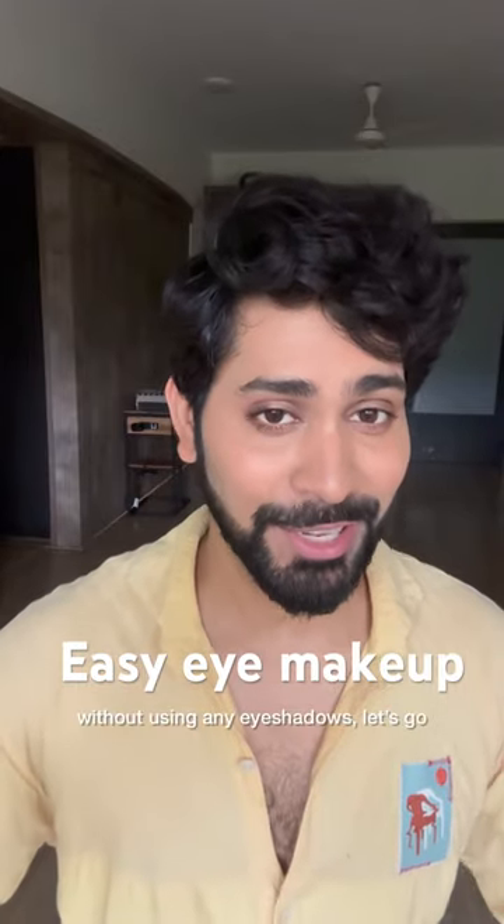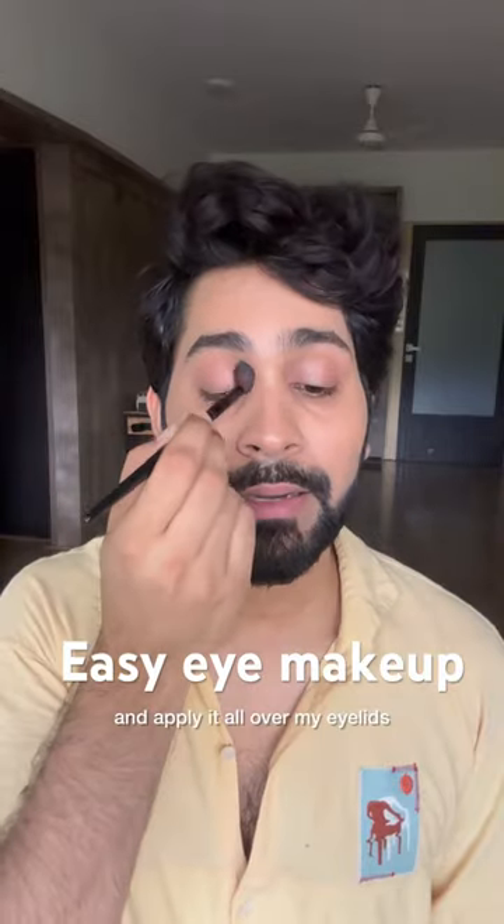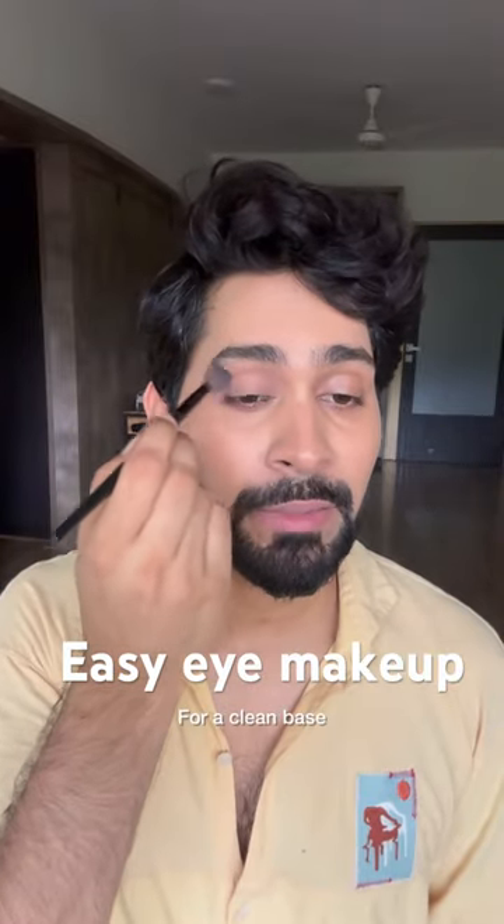Easy eye makeup look for beginners without using any eyeshadows. First, I'll take some compact powder on a fluffy brush and apply it all over my eyelids for a clean base.